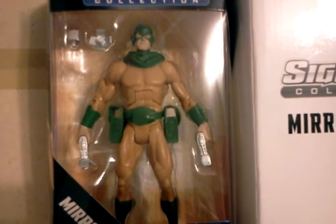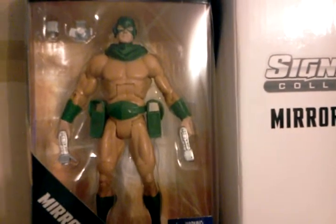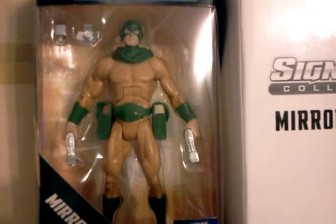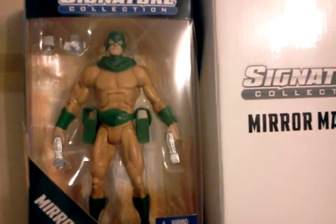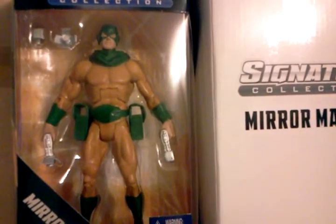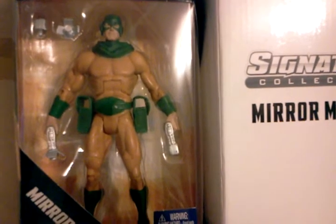Well, if you want to know what the latest one looks like, he is actually in the new Justice League cartoon — I think it's called Doomed — which is a combination of two storylines amalgamated into one, and it's actually pulled off really, really well. Definitely check it out.